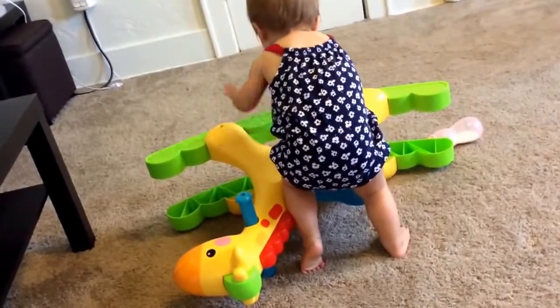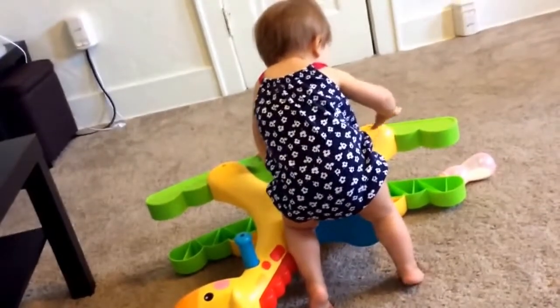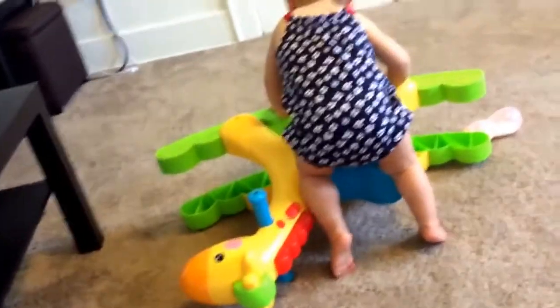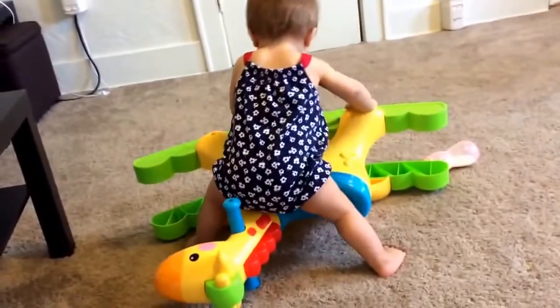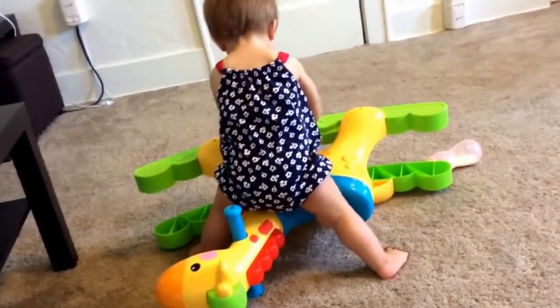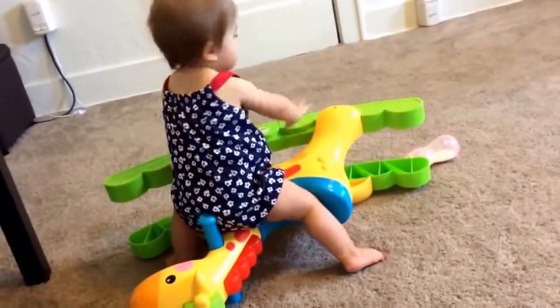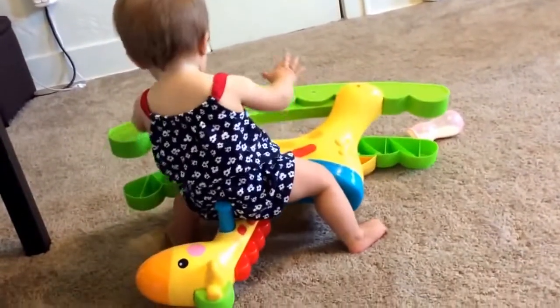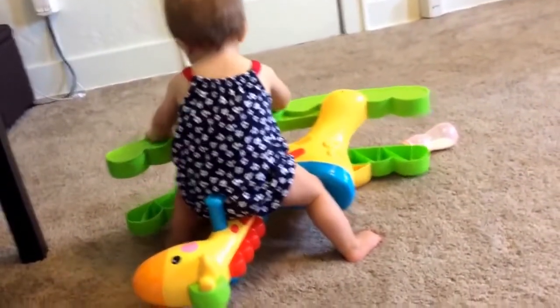Hey everyone, so this is my video on the Fisher-Price Rockin' Tunes Giraffe. I just wanted to show you what my daughter does. A lot of times she just turns it on its side for some reason and she just likes to play with it on its side. That being said, I really really like this item. I'll turn it up here so you can see what she looks like on it.